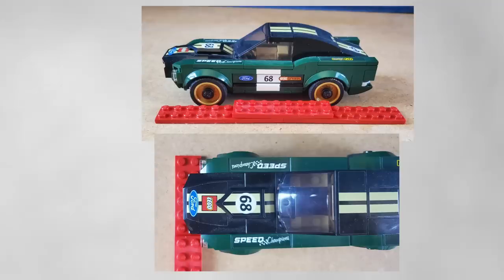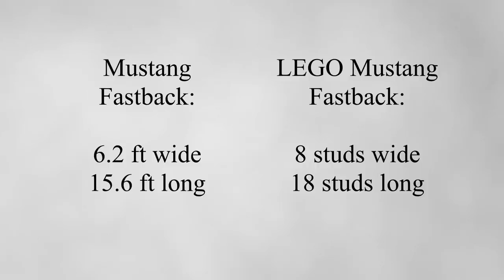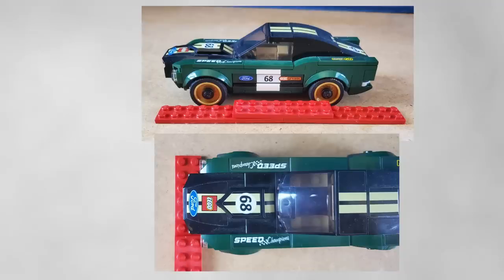So how do Lego models compare? Starting with Speed Champions — there's a big debate over six and eight stud wide cars. With the first generation six-stud-wide Mustang Fastback, the real one is 6.2 feet wide and 15.6 feet long. The Lego version is eight studs wide and 18 studs long — about two feet too wide and two and a half feet too long. The body is six studs wide, but when you include the fender flares and wheels it ends up being eight studs.